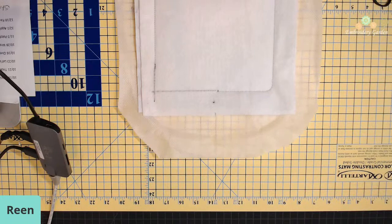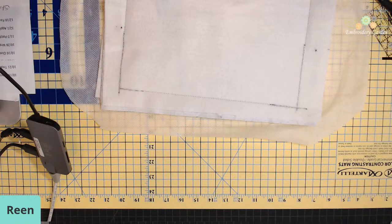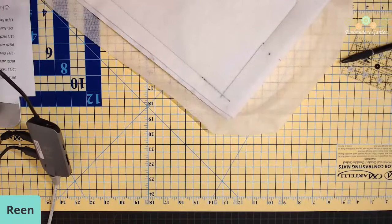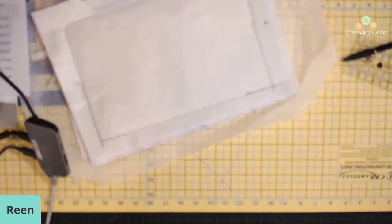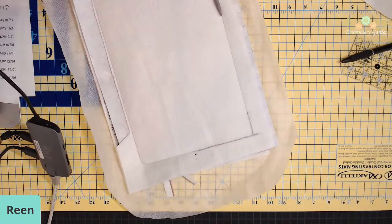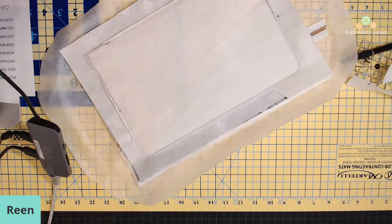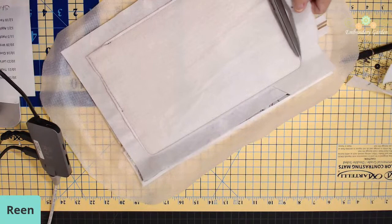What I always do on my bags is trim away the batting so we get the batting out of the corners — it makes our corners lay nicer. All I'm doing is trimming the batting only, close to that stitching all the way around. It keeps the batting out of the corners and out of the seam line. I'm still trimming where I drew the lines. This part is not sewn down — I'm just going to trim the batting close to that stitching. We don't want this batting inside of our boxed corner because it will just make it bulky.